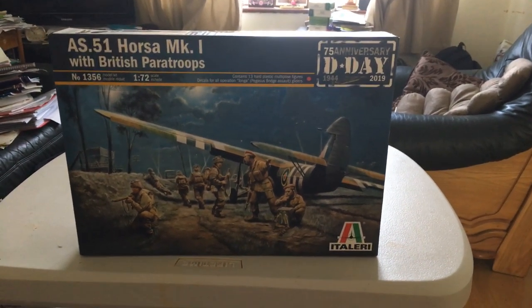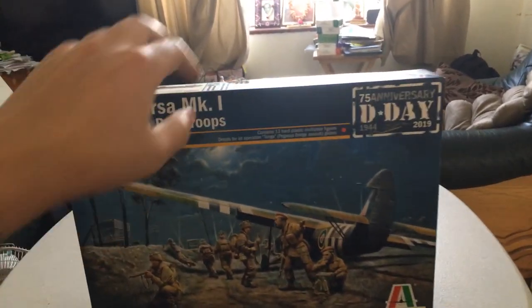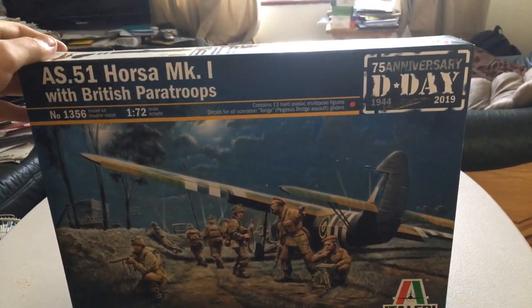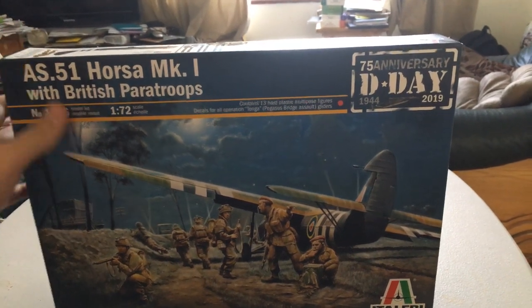What is up guys, World War 2 Model Guy here and today we're going to be taking a look and reviewing the Italeri AS-51 Horsa Mark 1 with British Paratroopers.